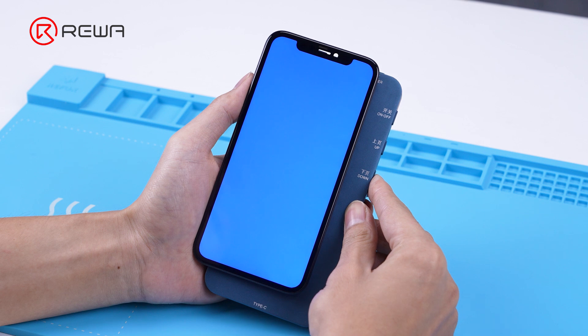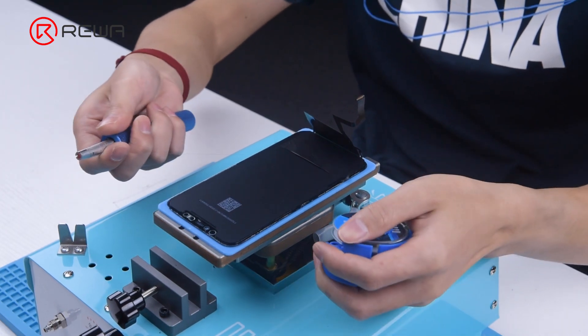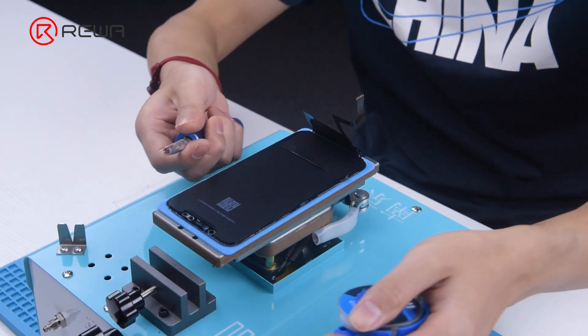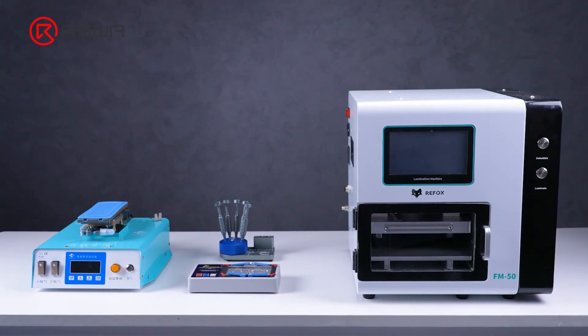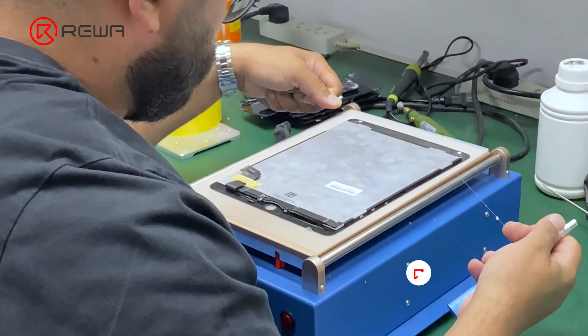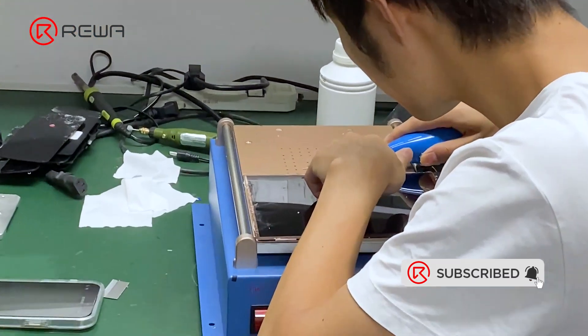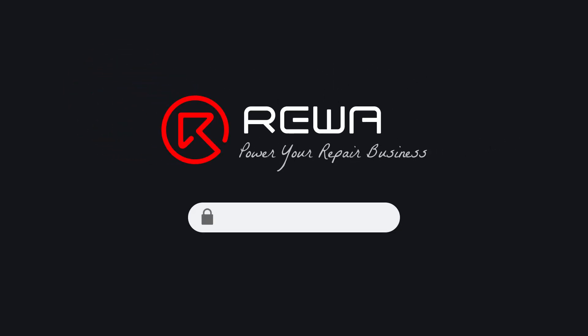Depending on the different types of screens, there are different points to notice when laminating and separating the screen. Choosing the right tools, the proper operation method, quality supplies, and constantly practicing can significantly improve your screen refurbishment efficiency. If you are interested, you are welcome to join REWA Academy for learning. You can also check the tools and supplies used in the video on the detail page. Please feel free to leave your comments and suggestions. Thanks for watching.